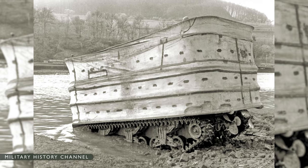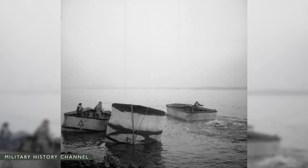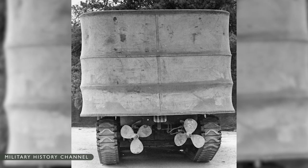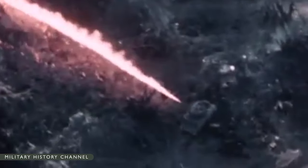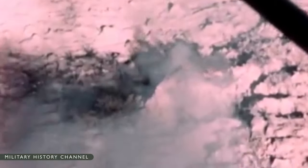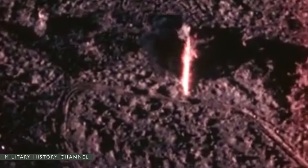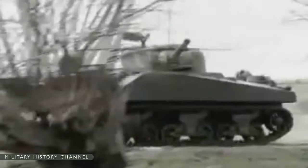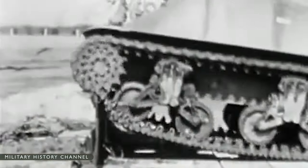Perhaps the most famous variation was the duplex drive, or DD tank — a Sherman equipped with extendable and collapsible skirts that made it buoyant enough to be launched from a landing craft and make its way to shore under propeller power. The M4 was also transformed into the M32 tank recovery vehicle and the M4 mobile assault bridge carrier. Versions were used as bulldozers and flamethrowers, making the Sherman the workhorse of the Anglo-American armies of World War II.